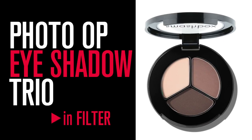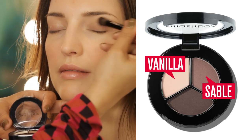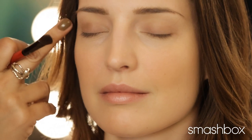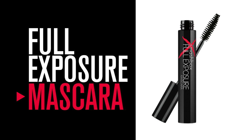Now I'm going to do a great balance for our monochromatic bronze matte look. I'm actually going to do a wash of color from our eyeshadow trio in Filter — we'll use a little bit of Sable and a little bit of Vanilla. When you're doing something that's just bronzy and light and natural, you just want to keep everything very subtle and very enhanced. We're just going to do one coat of Full Exposure Mascara.